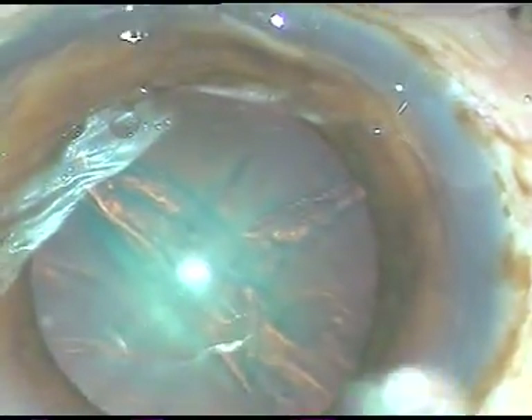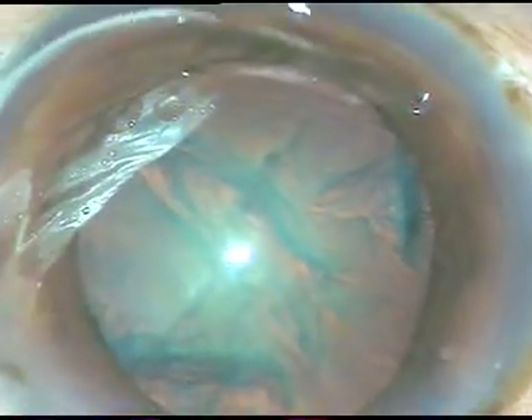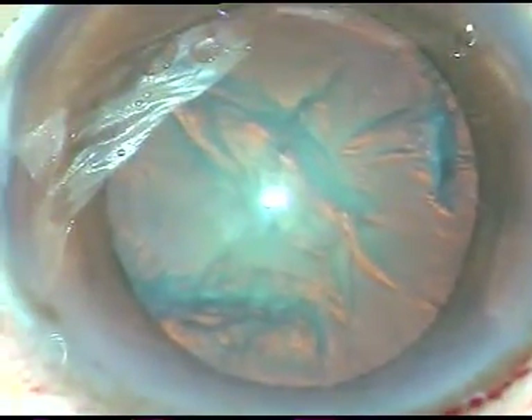In this case, I was almost sure that this is posterior subcapsular cataract. So I have done hydrodissection and hydro-delineation. But I haven't rotated the nucleus.